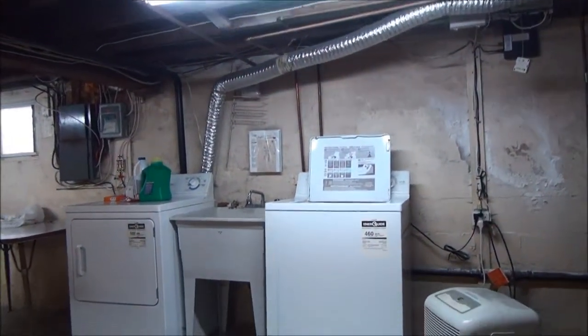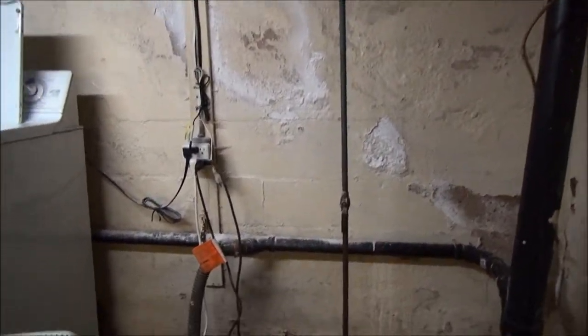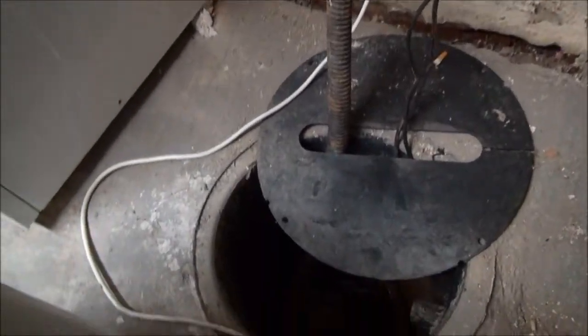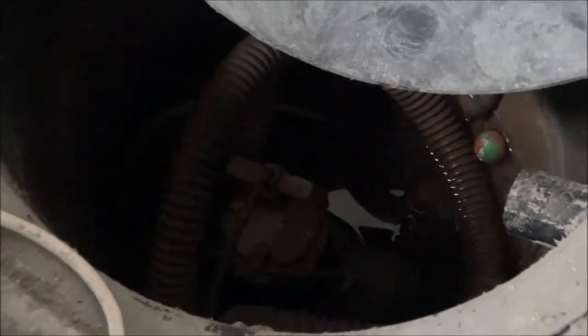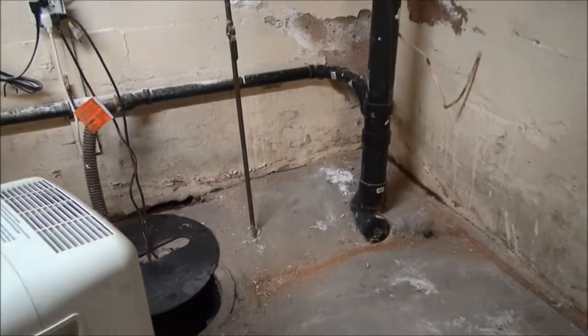Washer and dryer hookup here, which is fine with us, but we may eventually move it up somewhere. There's a Humidex running here and it's not a bad idea. There's the sump pump hole and I think you can see that there's a little bit of water in it. It rained cats and dogs the last two days, so that shouldn't be too bad of a situation.